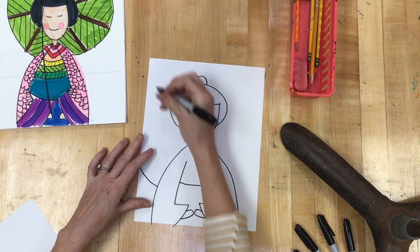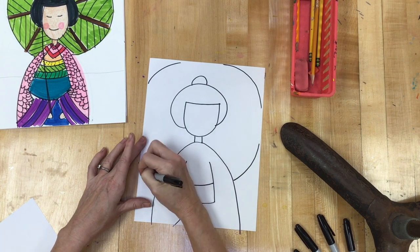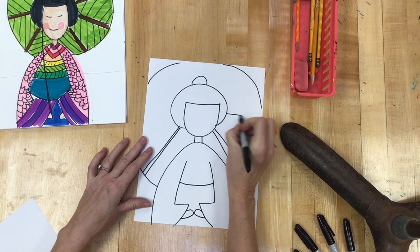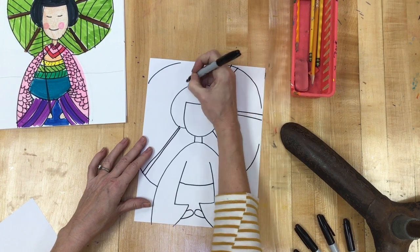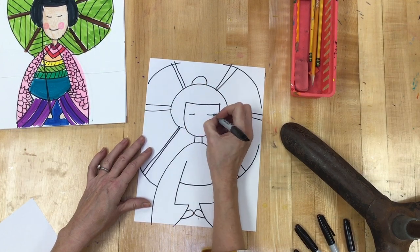Behind her is a big parasol — part of the circle — and then I'm going to draw those little spikes that come out of your umbrella. These little parasols will have the wooden part. I'm going to give her a simple face.